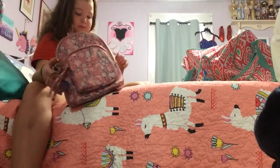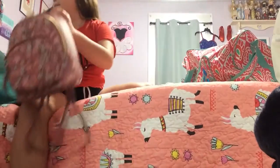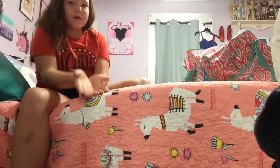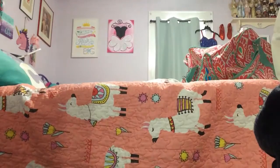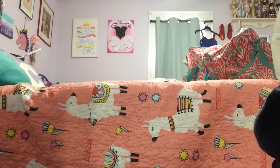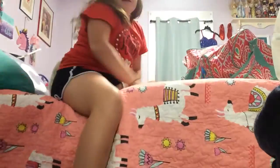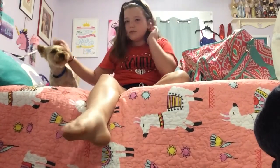Chewie, come here! I've got my pup with me — my little pup. Hi boy!